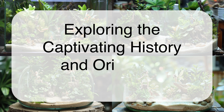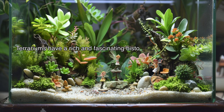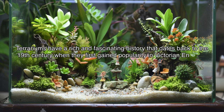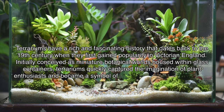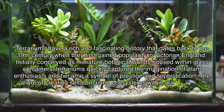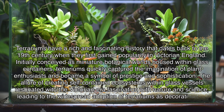Exploring the Captivating History and Origins of Terrariums. Terrariums have a rich and fascinating history that dates back to the 19th century when they first gained popularity in Victorian England. Initially conceived as miniature botanical worlds housed within glass containers, terrariums quickly captured the imagination of plant enthusiasts and became a symbol of prestige and sophistication. The allure of creating self-contained ecosystems within glass vessels resonated with the Victorian-era fascination with nature and science, leading to the widespread adoption of terrariums as decorative and educational pieces in affluent households.